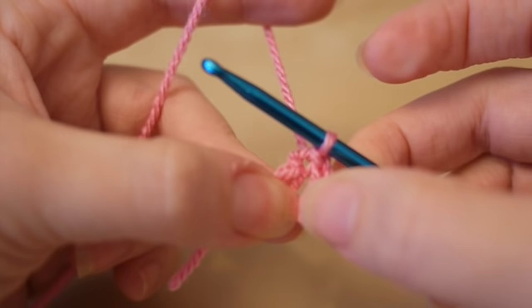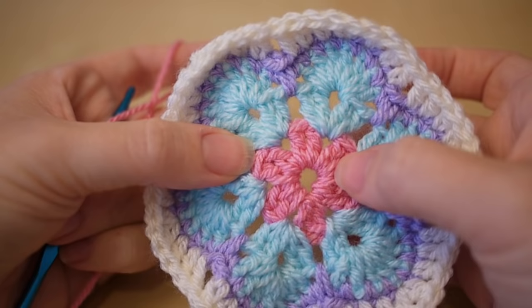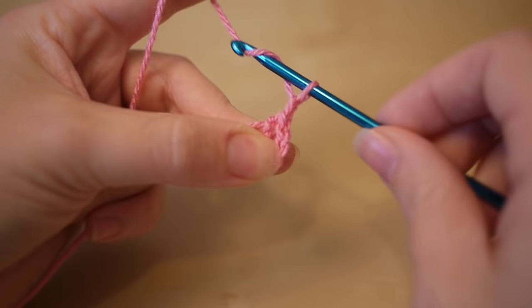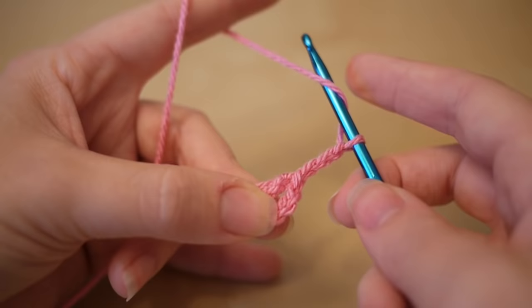So we're now going to be working into the centre of the circle for the first round. The first round is going to be a series of treble crochets — each one here is a treble. In the US this is classed as a double crochet. So for round one you want to start off by chaining three: one, two, three. And this is going to count as a treble crochet, or double if you're in the US.